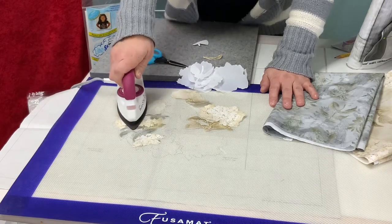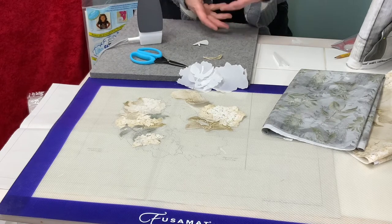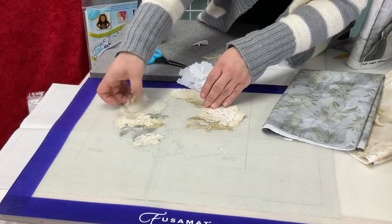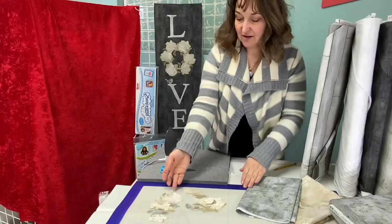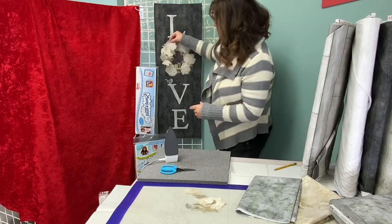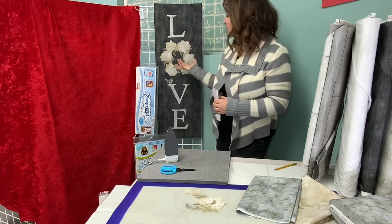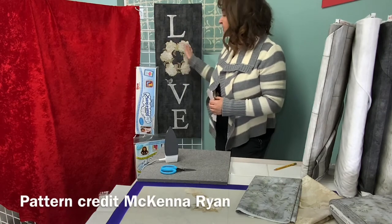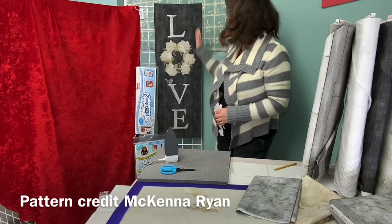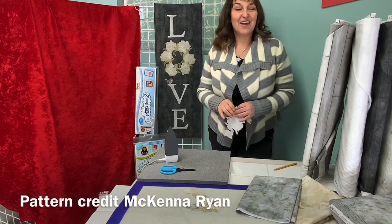Then I will let it cool. The beauty about the pressing sheet is once it's cool you can peel it off and it will behave as one piece — then you can apply it to your background fabric. After you've done that, with this project some stitching was done over top of the wreath using free motion techniques and then some stitching with a contrasting thread down the wood grain of the fabric, and voila — you have a cute little wall hanging for your home decor.